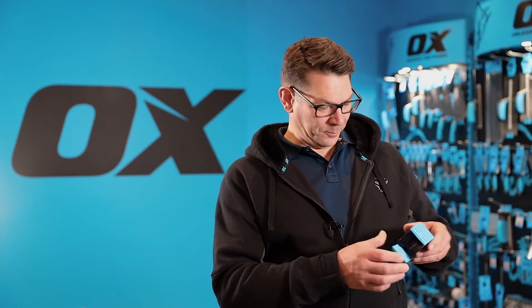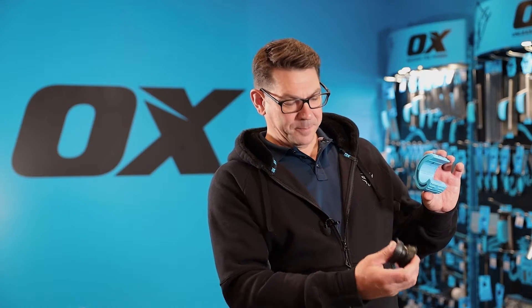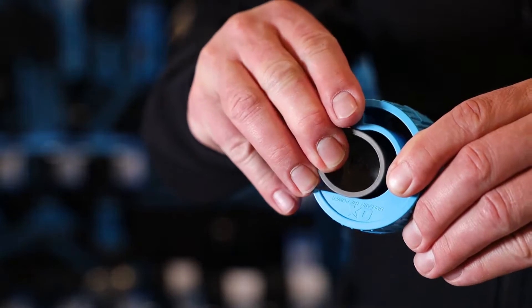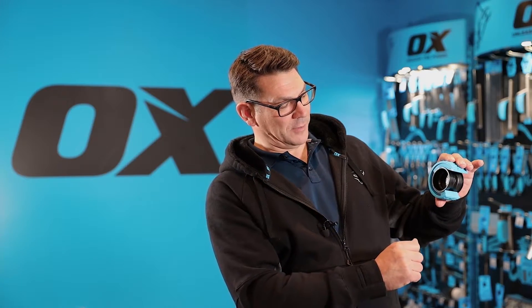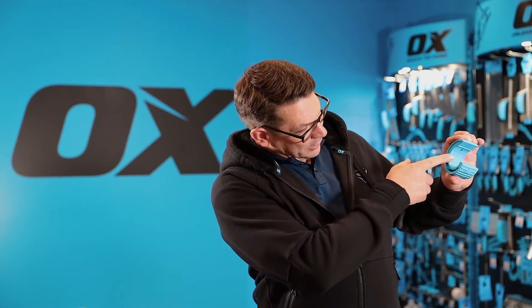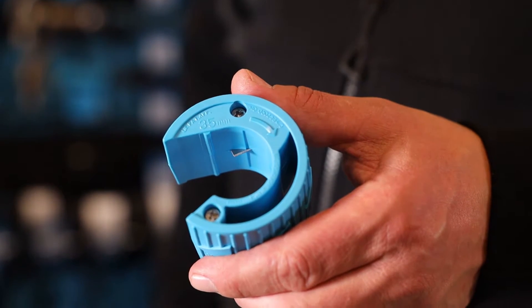I'll show you how it works. This is a 55mm cutter, so you have a keep that sits in there that protects the outer shell from being crashed in transit, and it also protects the sharp stainless steel blade that you'll see there.